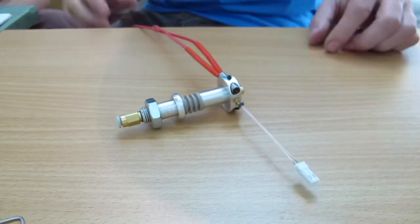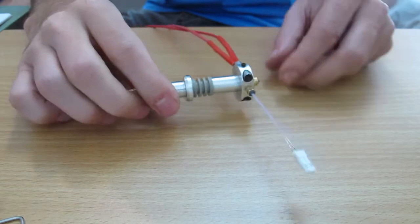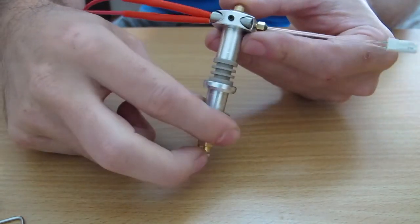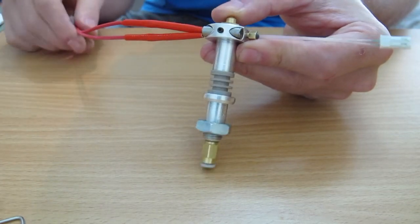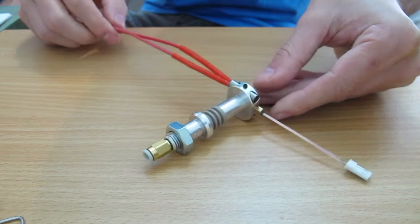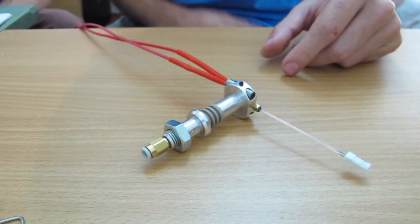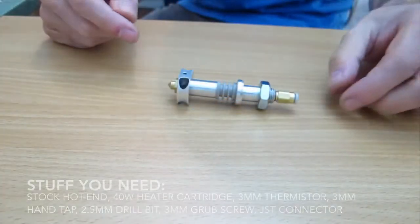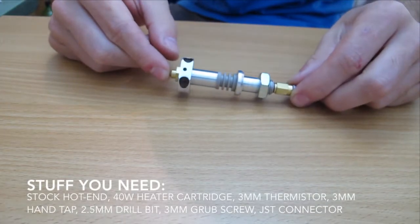Here are the results of this mod: the stock hotend with an easily removable 40 watt heater cartridge and an easily removable 3mm screw type thermistor. This is my favorite mod and the first one I'd recommend you do. In fact, it's a perfect one to do while you're building the raw stock kit, since it means you can skip all the messy silicone and it allows easy upgrading to a new hotend at a later time.